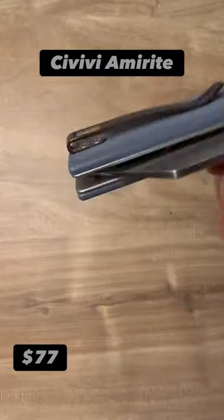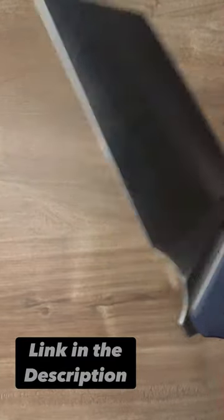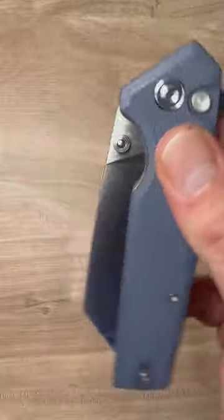With G10 scales, a deep carry reversible tip-up pocket clip, and a big slab of Nitro-V. This knife is very fidgety and I love to carry it.